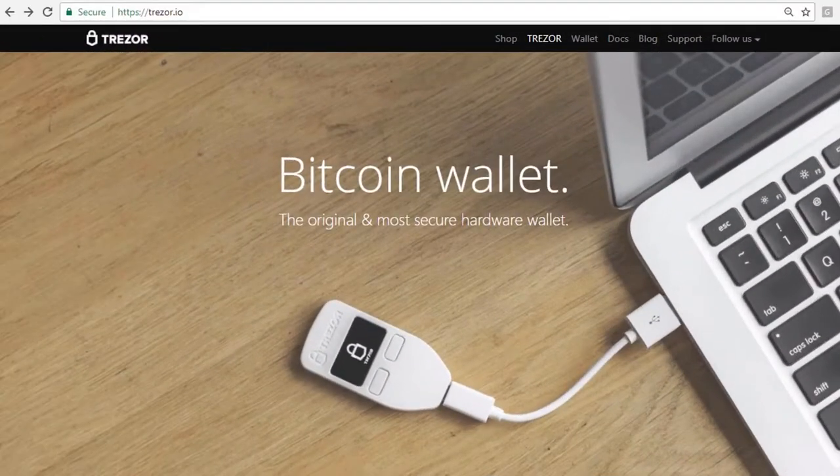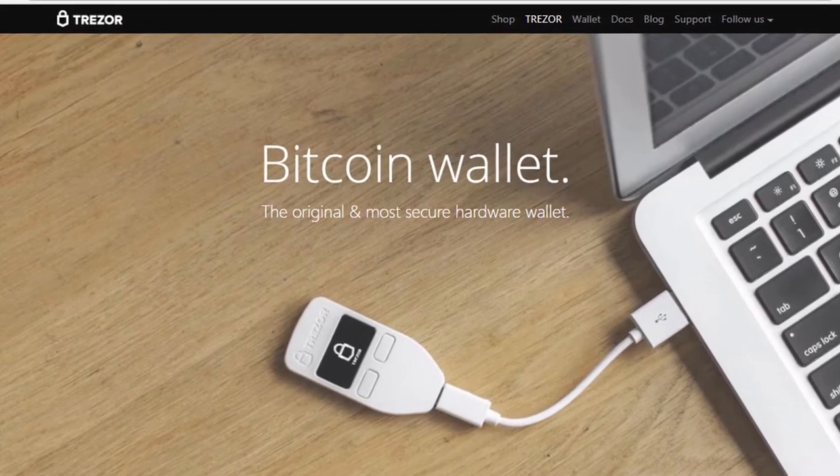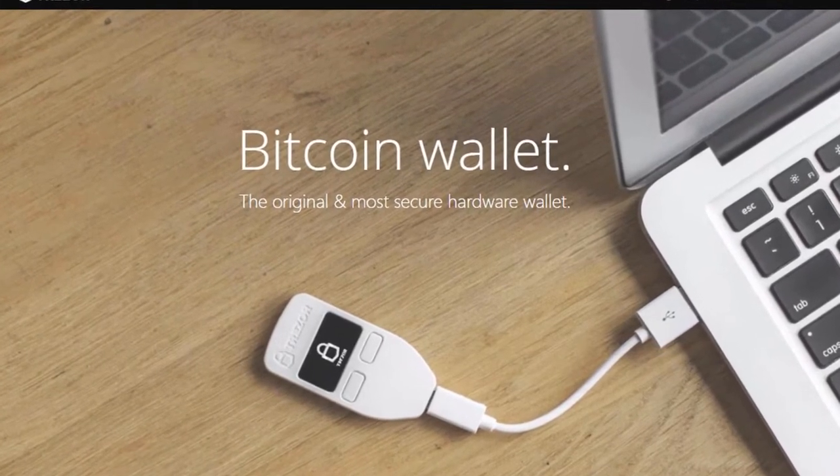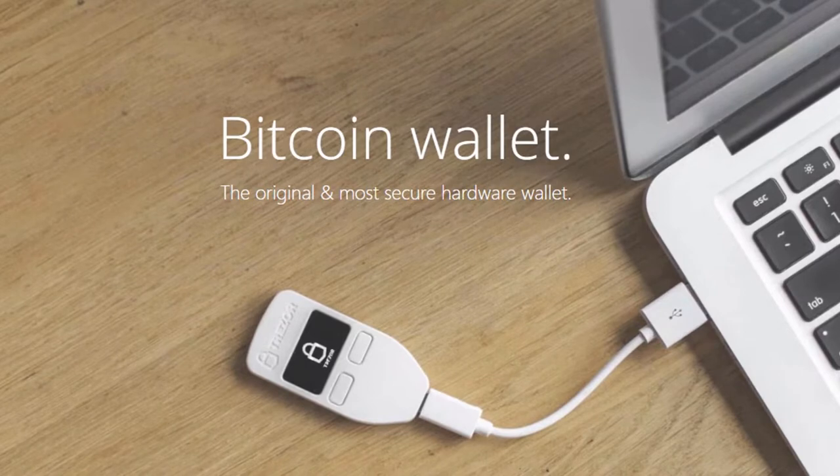Hi, this is Jay Michael, the Bitcoin Man. Welcome to this Trezor Hardware Wallet Training. To get started, pull out your Trezor and let's go through the two most important things you'll do before you use your Trezor.